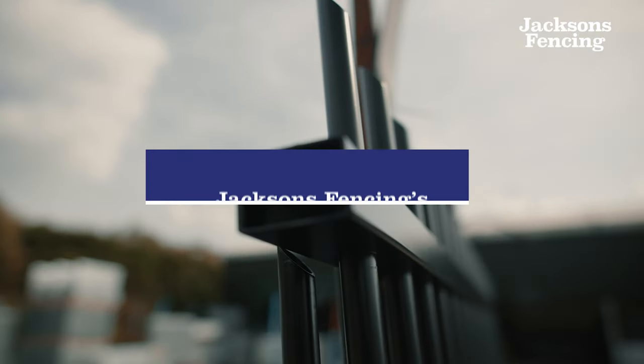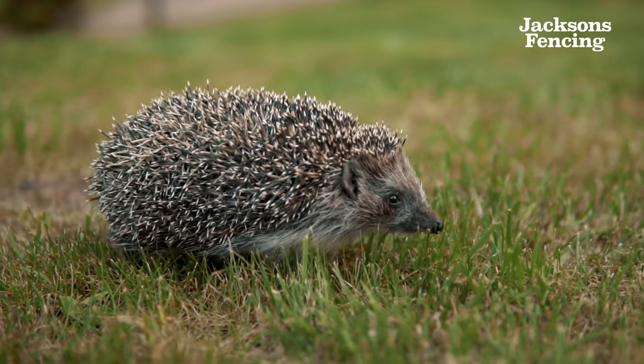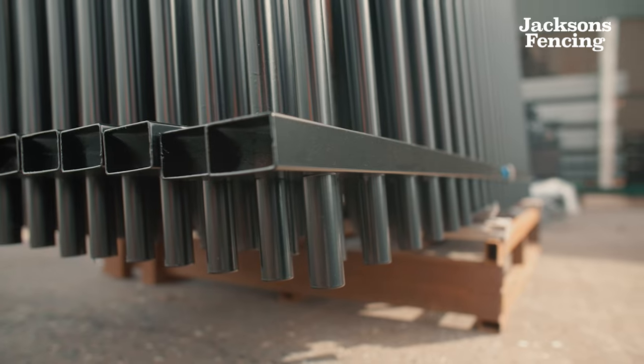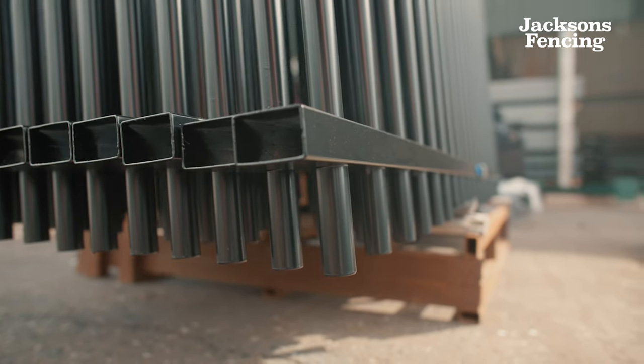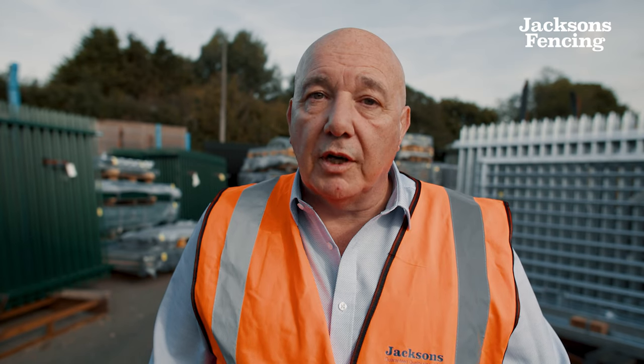In terms of sustainability, it carries our 25-year service life guarantee and it also helps with biodiversity. Unlike with mesh fencing, hedgehogs and small animals can freely move between pales, which is critical to their survival.